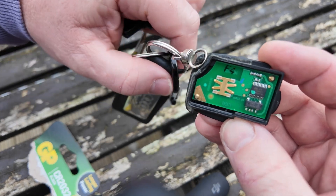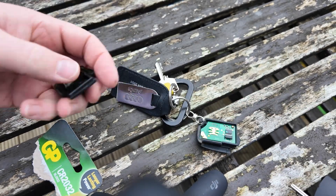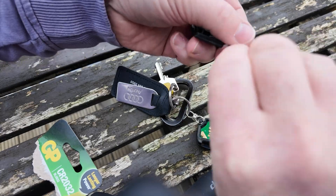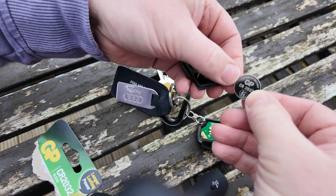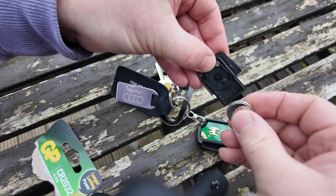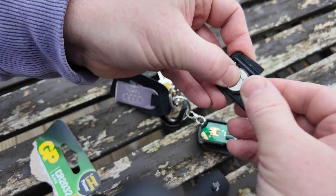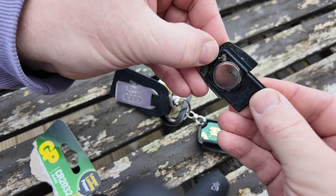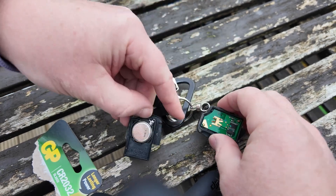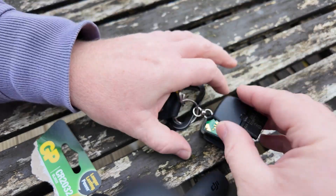Just remember when you do this to keep the little loop in there, otherwise you need to split it all again. Get your new battery — positive on the rear — and pop that inside here. You need to make sure that this contact touches this little brass or copper contact on this side, so I'm going to put that in first.